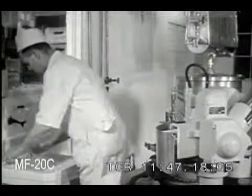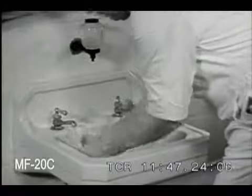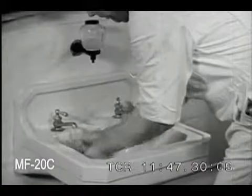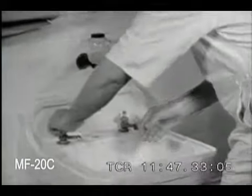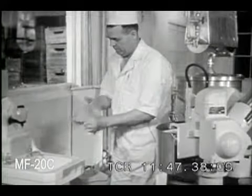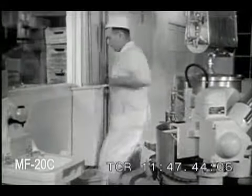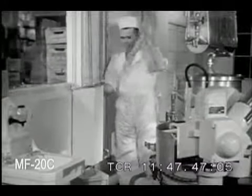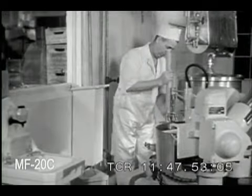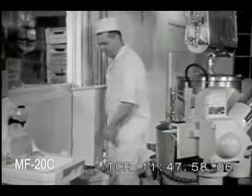Be sure your hands are clean before you handle bottles and caps. This wash basin is located conveniently in the pasteurization room and has hot and cold water, soap and sanitary towels. Bottle caps are stored in a clean, dry cabinet which protects them from flies and dust. In loading the capper, trip it to discard the first cap — this cap has been exposed and may not be perfectly clean.